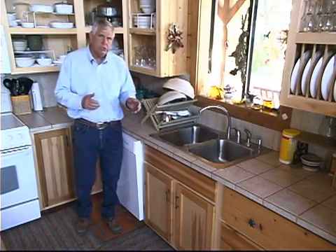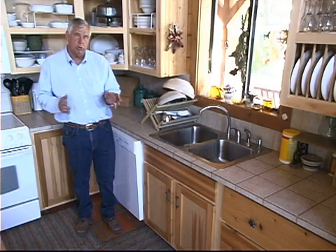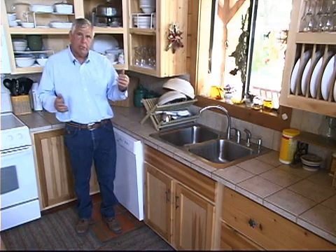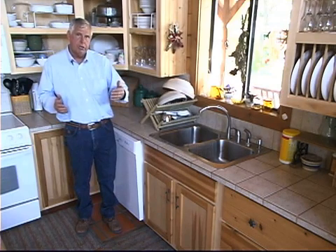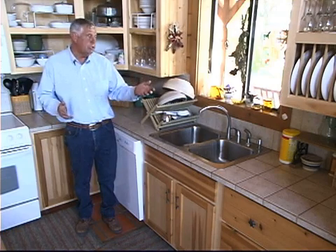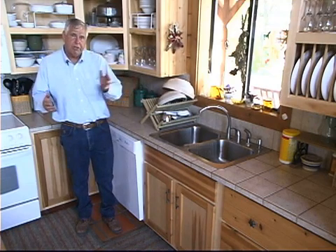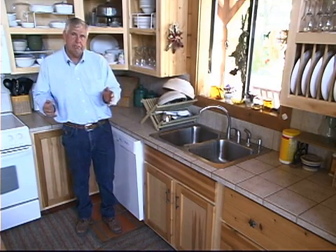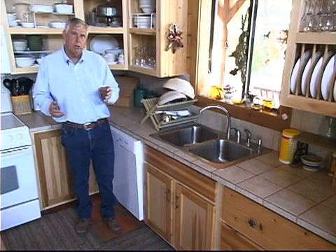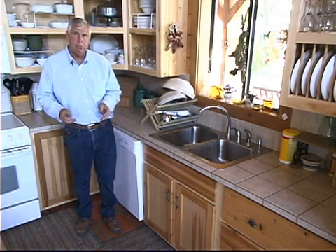We figured we use 17 gallons of water per day each, or 34 gallons for the two of us daily. We have enough water collected that we can live for a full year between rainfall events. Outside in the yard we use another 35 gallons per day, so on an annual basis we use about 70 gallons per day total. We can live off less than nine inches of rainfall per year and do exactly what we're doing here in our home and landscape on a daily basis.